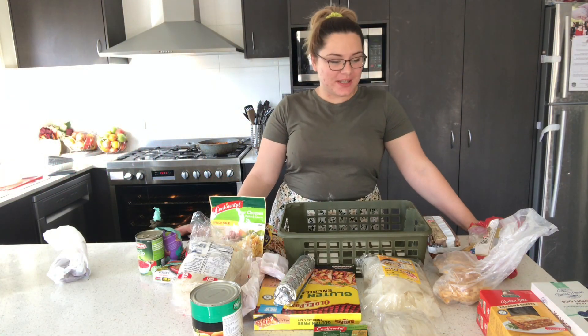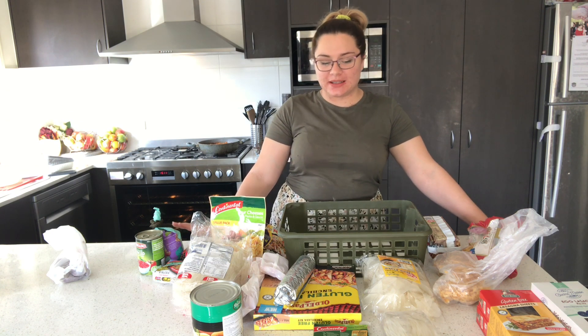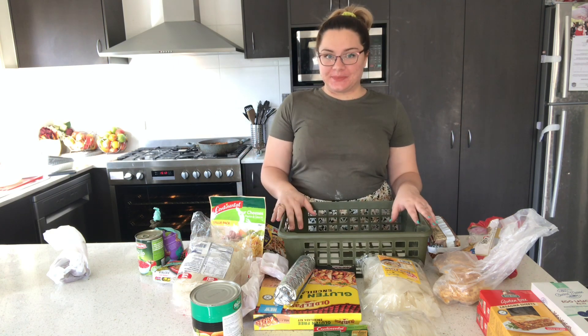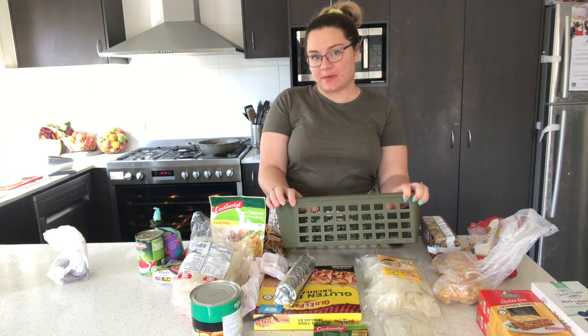Hi guys, welcome to Shelf Timber. I know this video is late, I'm sorry, forgive me, it's been busy. But I'm getting it done, so I want to explain the premise of Shelf Timber and the Shelf Timber basket.